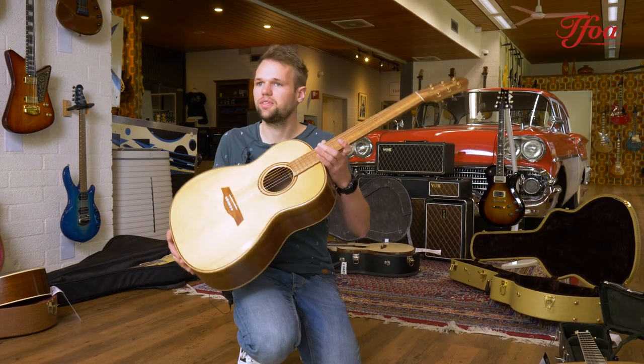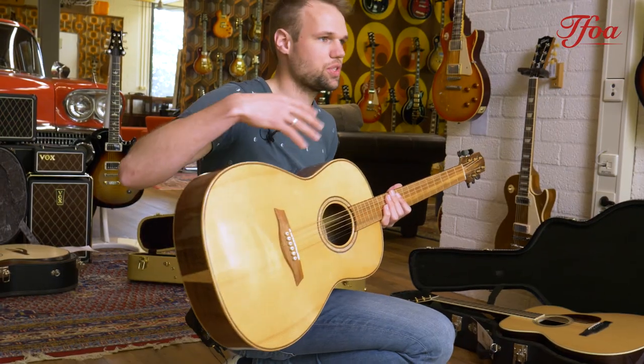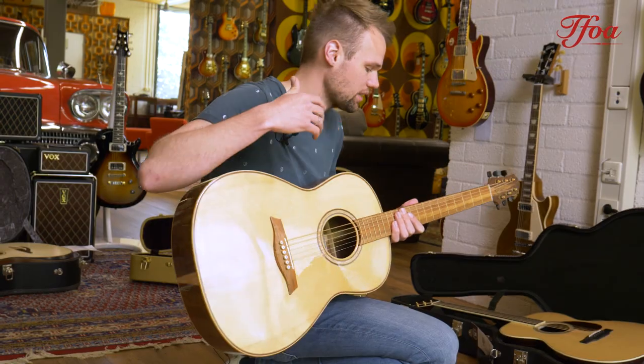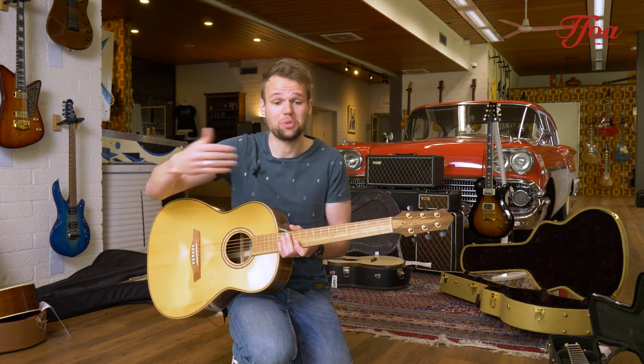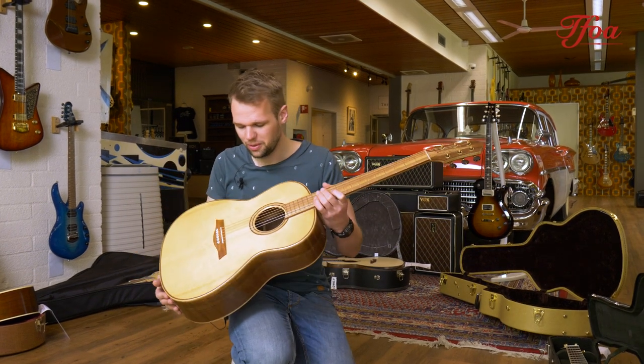When you play it you feel it's incredibly light, and it also sounds like that — a super nice, light sound that's really joyful to play, and that actually invites you to play further and further, longer and longer.